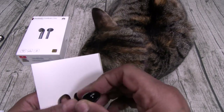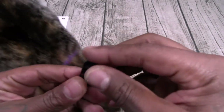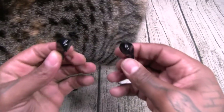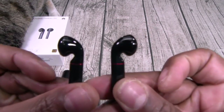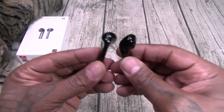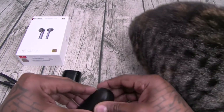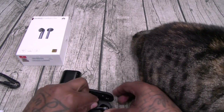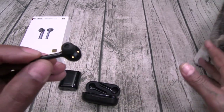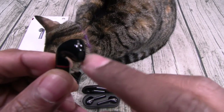Now for the earbuds — let's pop these out. They're a little on the thick side. Got a little red trim on the top, I like that. Now one of the things I fell in love with on the original FreeBuds were the ear tips — they stay in your ear. The FreeBuds 2 Pro are more like the Apple AirPods — no rubber tips.